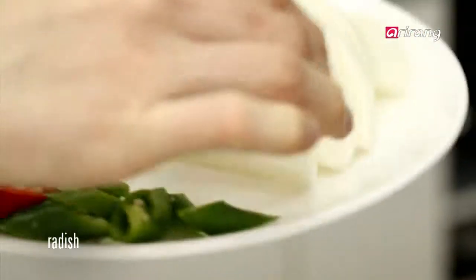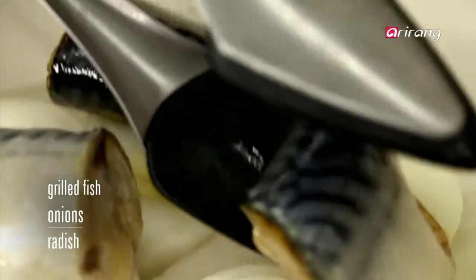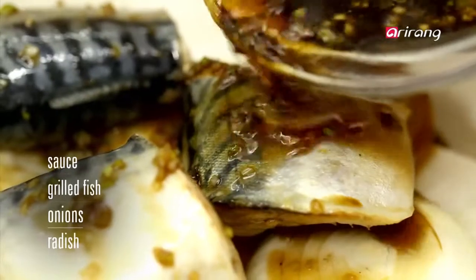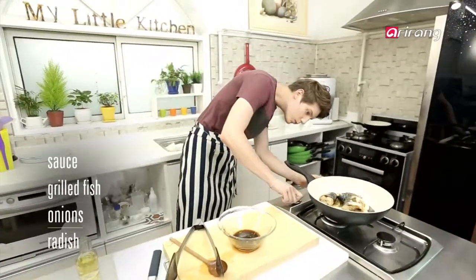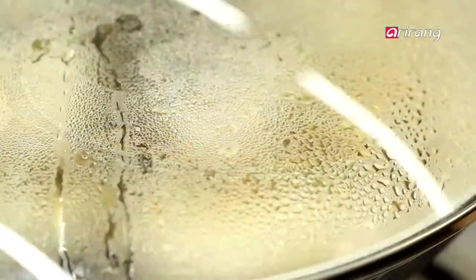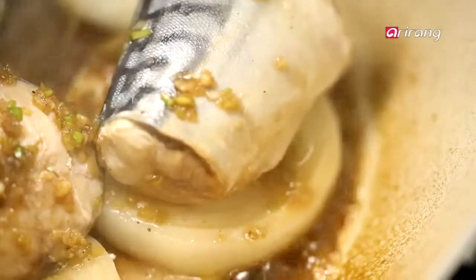Put the radish and onions in the pan first, and the fish on top. Pour the sauce and boil it. When it starts to boil, soak the fish and put all the vegetables in.